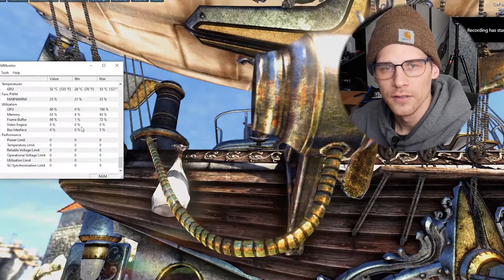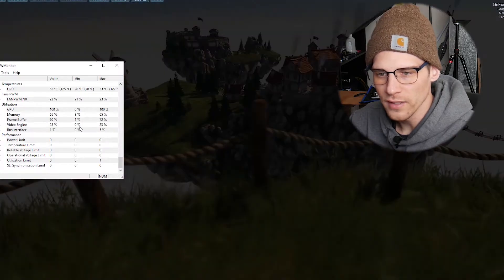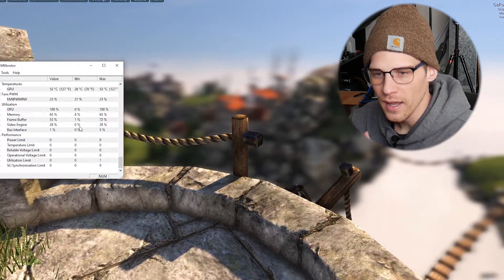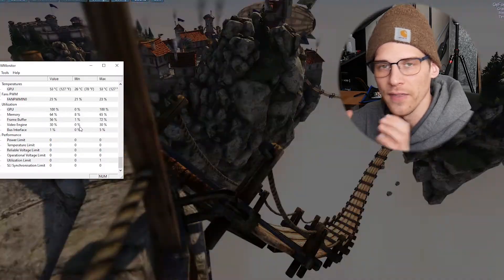Let's get started. The first benchmark we're going to do is the Unigine Heaven benchmark 4.0. We've got this running at ultra settings right now. We're currently sitting at 51 degrees Celsius or 123 degrees Fahrenheit, and we're going to let this run for a little while and record the temperature. Then we're going to run the Fire Strike benchmark and see what our temperatures are looking like in that.